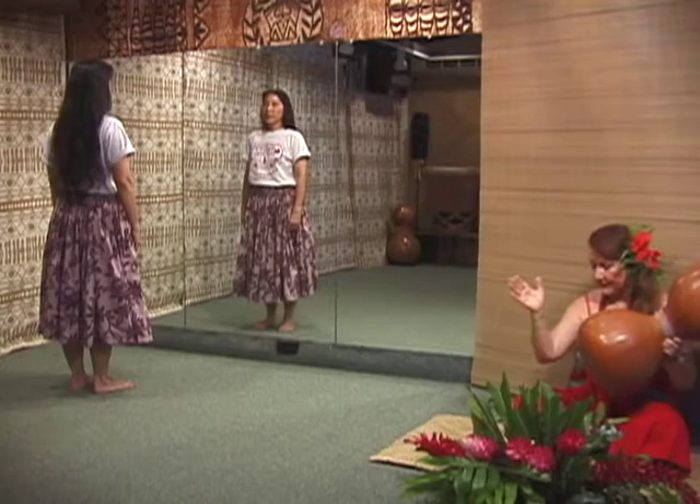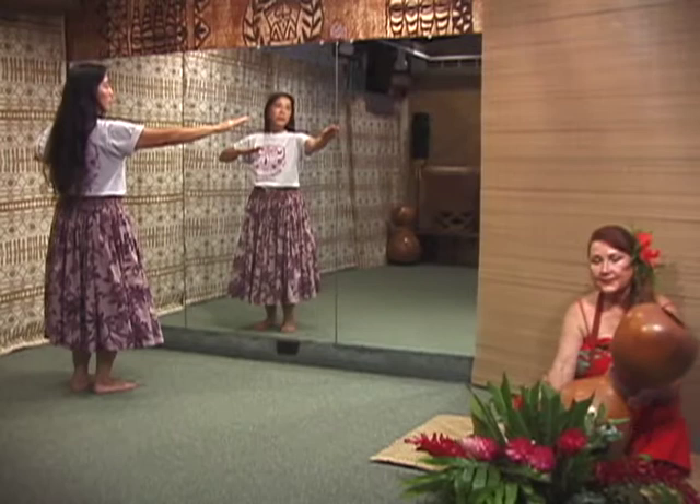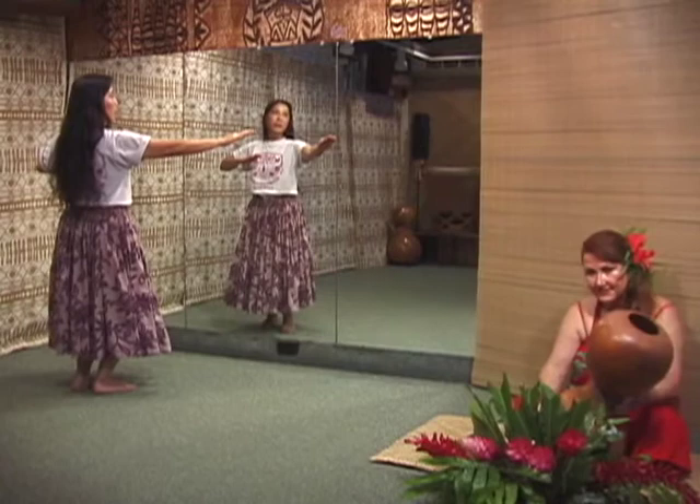Our dancer does the kaheya. Ai — Kalakaua hei noa. And the ipu sets the tempo. That is our standard opening for this mele.